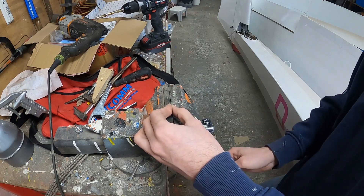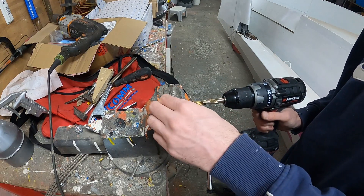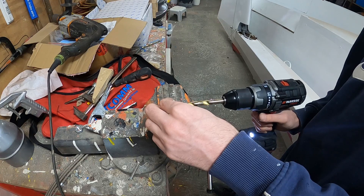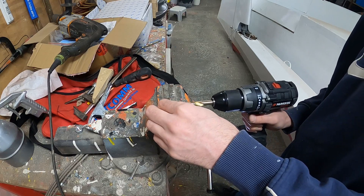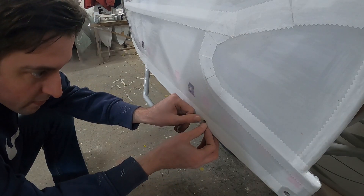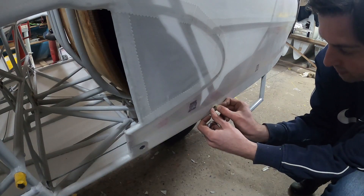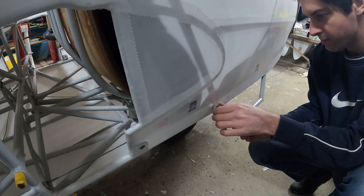We also applied some mystery rings to the outside of the fuselage. If you have an idea why these will be there, leave a comment, and in the next episode we will see who had the right answer. The rings are made out of plastic washers with the inside hole drilled to a larger size. They are pasted to both sides of the fuselage with the glue used for gluing fabric to the plane, and a temporary bolt was used to hold them in place while the glue was drying.